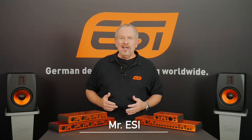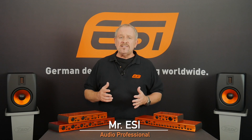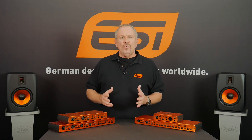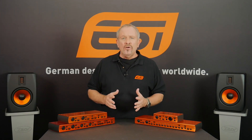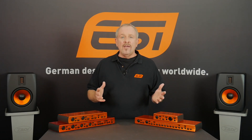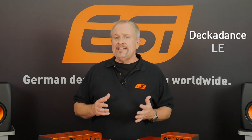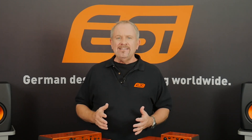Hi there. Today I'm going to introduce you to EZ's U-series of audio interfaces. They've all got some things in common. The first is that they're all portable — very practical. You can take them with you from your home studio to where you work, to your band's rehearsal room, or to a live gig. The second thing is that they all come with a software package that includes Bitwig Studio 8 Track, Decadance LE, and Intone 2 EZ Edition from Audified.